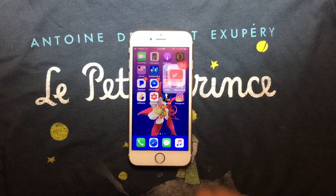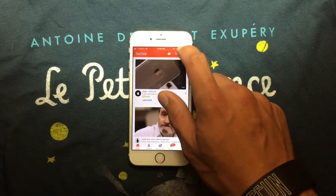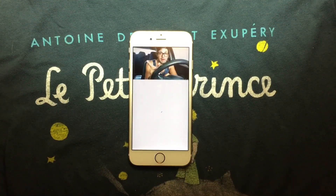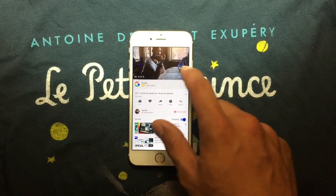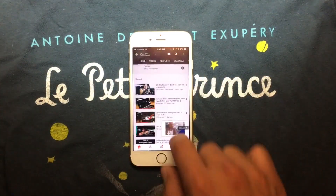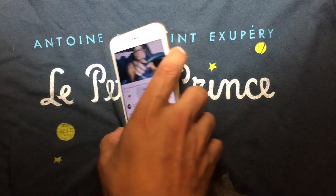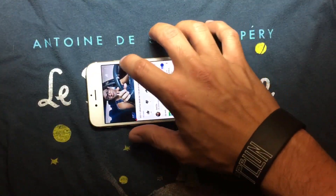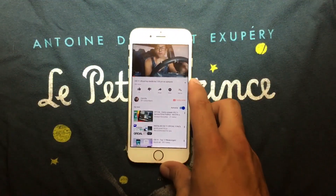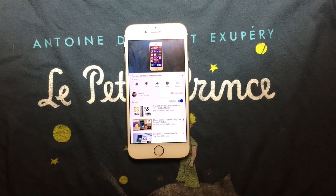We're going to open YouTube, and it opens just fine. We're going to check my channel and my latest video. As you can see, it is working just fine — no lags whatsoever. By the way, you can subscribe to my channel if you want. If you want to see the performance on the iPhone 5s, you can check that out too.